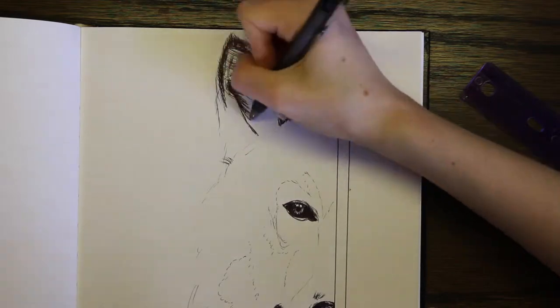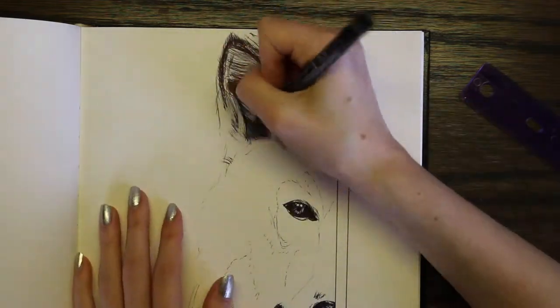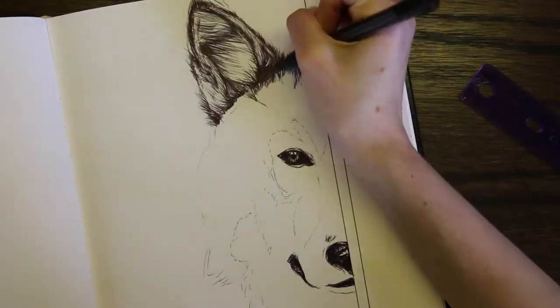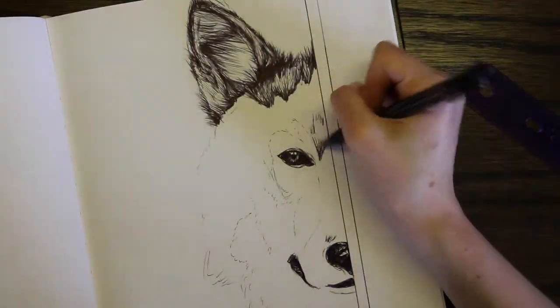So I decided on drawing a husky, slash like wolf, because I really like huskies and I think they're really cute. I thought it would be a lot of fun just doing the fur and all that with a ballpoint pen.